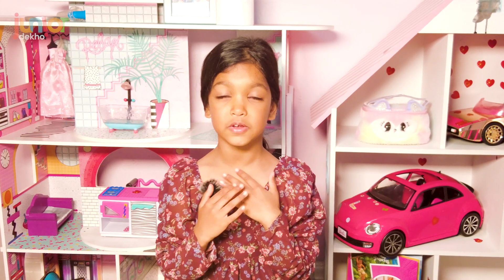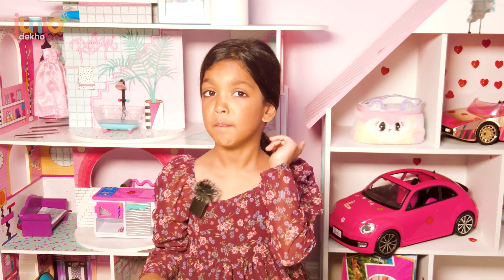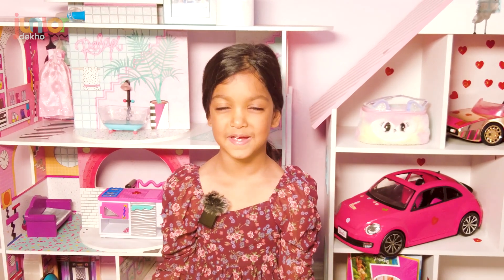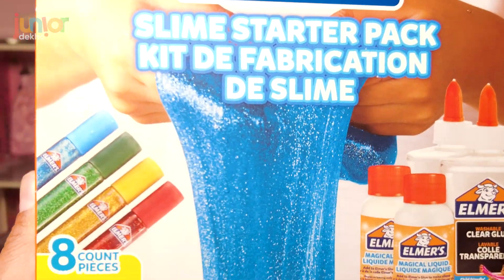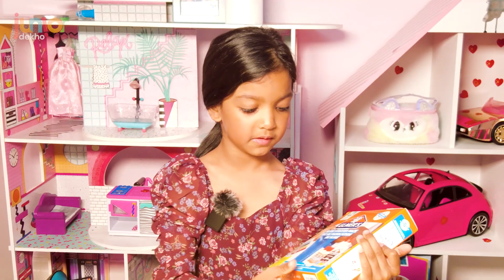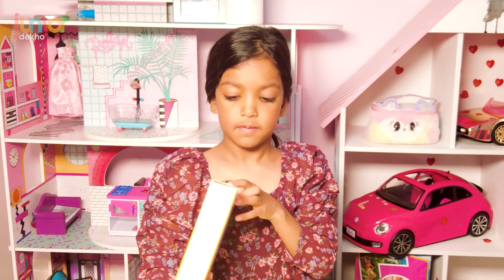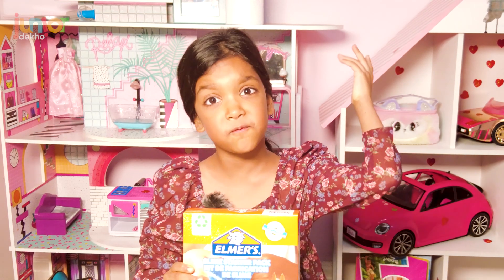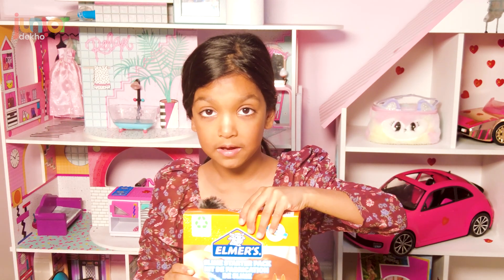Hi guys, welcome to our YouTube channel, I'm Isha. Today, instead of playing with slime — if you've seen our other videos, they might not have gone well — we're going to be making slime. I bought a set and I've seen loads of YouTubers making slime and I've been wanting to have a try, because the last video didn't go good — the slime had fungus in it. I'd saved it and I loved playing with it, but we had fungus in it.